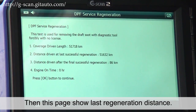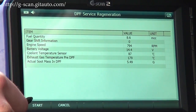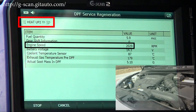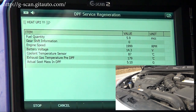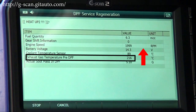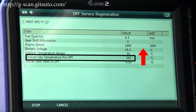This page will show you the last regeneration distance. Select OK, then click the start button to begin the DPF regeneration process.